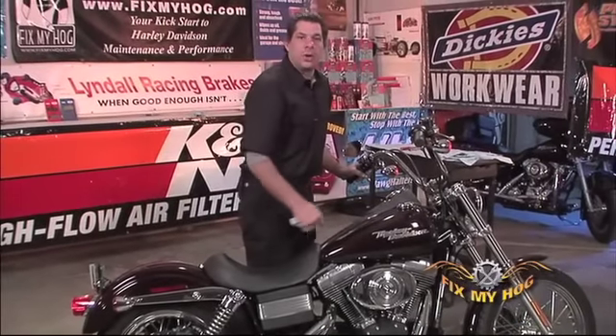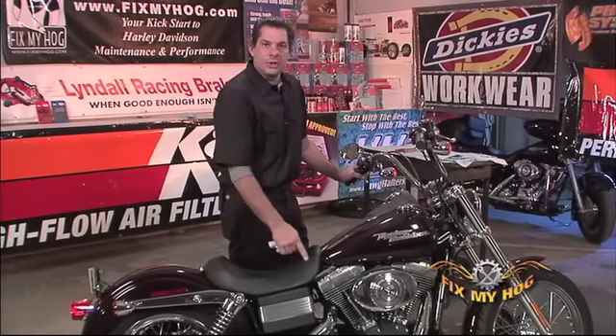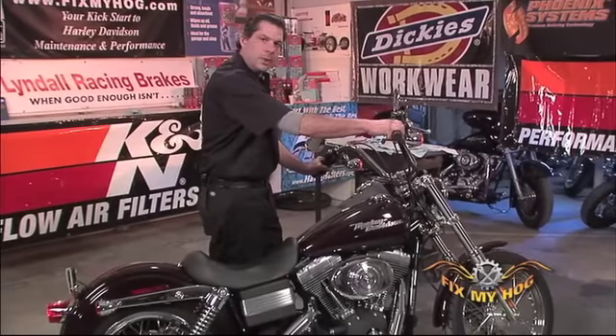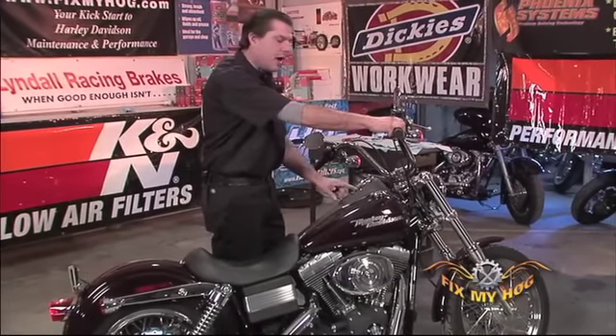At this point I'll start the motorcycle and then I can shut it off. I'll check my engine oil and my transmission fluid level. When you're starting the motorcycle, make sure you wait for the check engine light to go out in the speedometer.